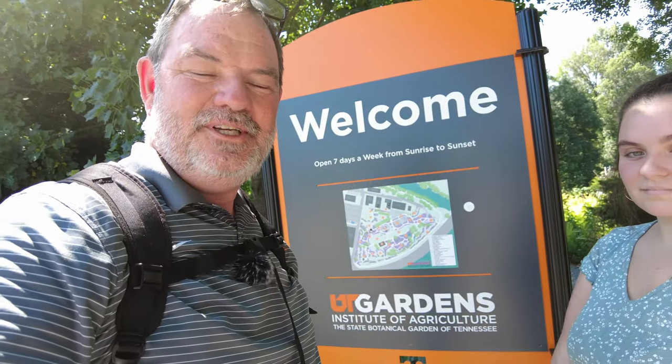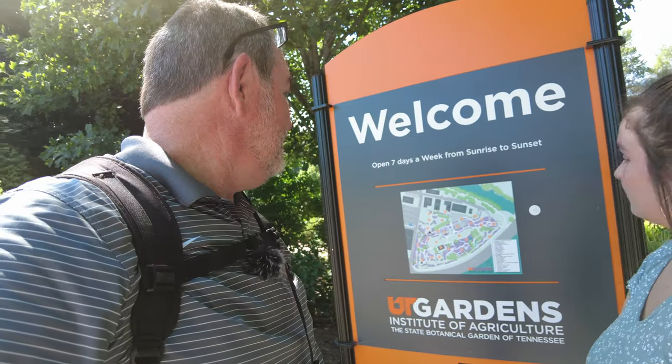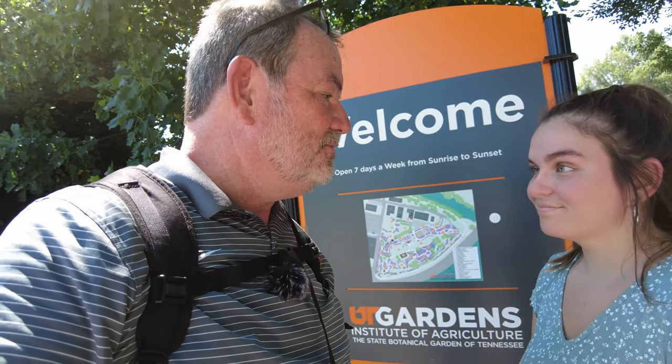Alright, thanks for joining us from here at UT Gardens for a little macro photography festival. This place is awesome, I highly recommend it. It's open 7 days a week from sunrise to sunset. There's only about 10 parking places and you can only stay in them for 2 hours, so you've got to watch out for that. What's it like going to school here? It's pretty cool. Bye bye, thanks for watching.